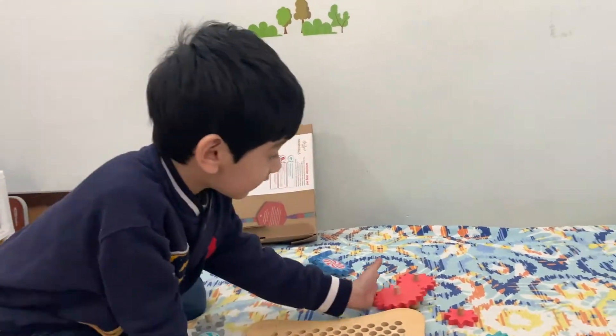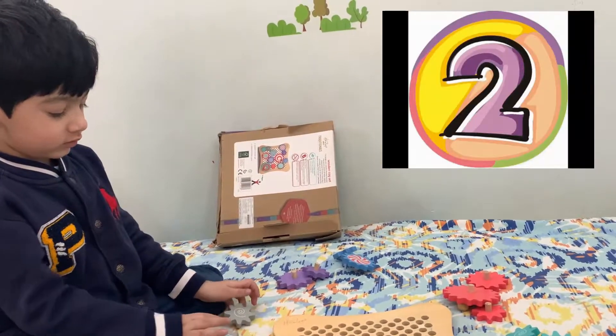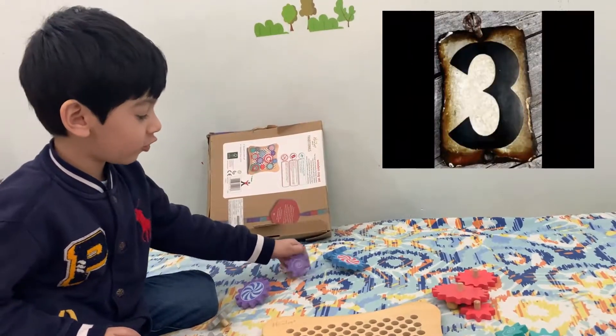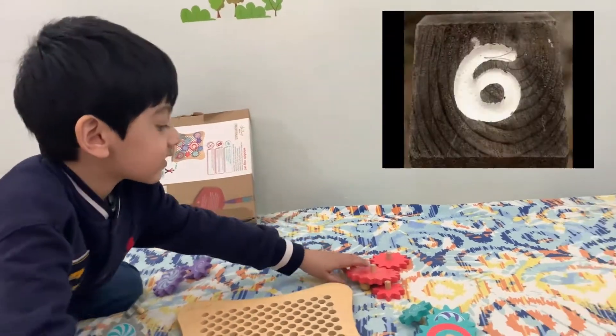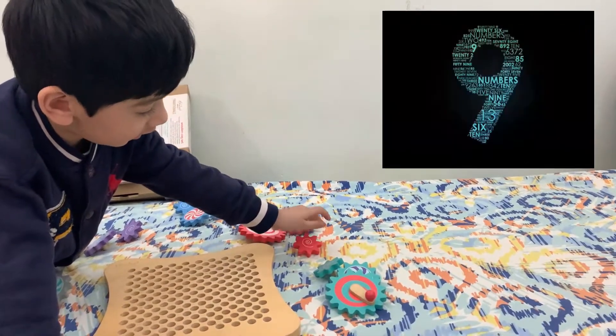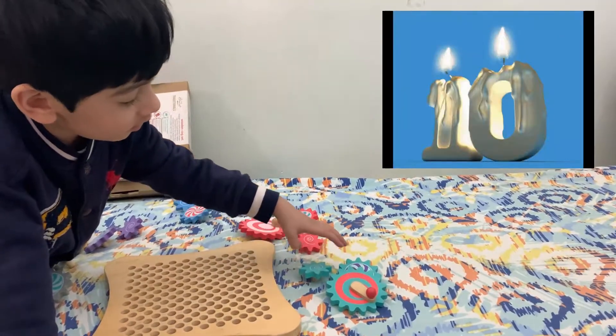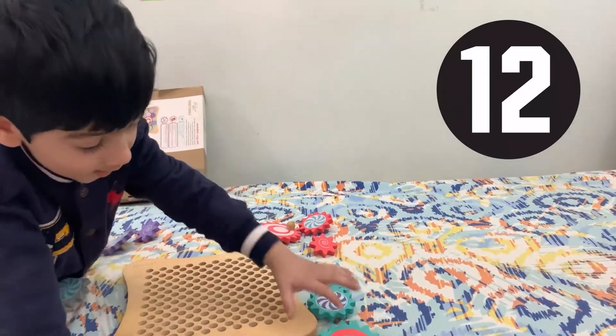So total, how many are there? Can you count all of them? One, two, three, four, five, six, seven, eight, nine, ten, eleven, twelve!